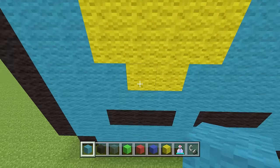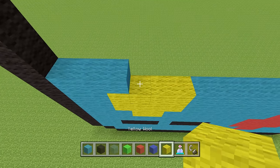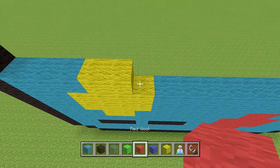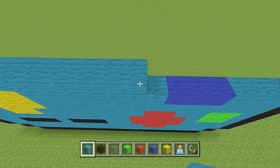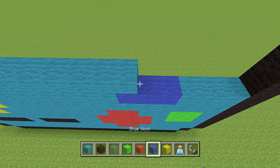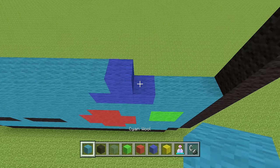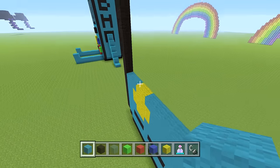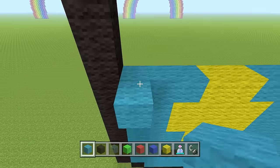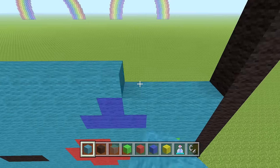Next row: three cyan wool, two yellow wool, nine cyan wool, one blue wool, then four cyan wool to finish this row. Then the next two rows are just pure cyan wool — 19 blocks each — just take it from one end all the way to the other.